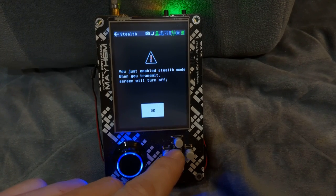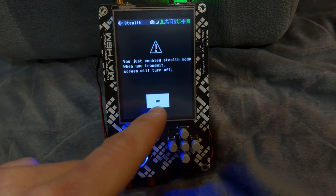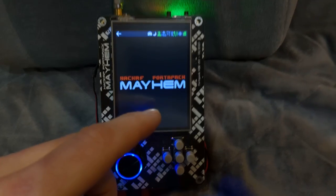There's also stealth mode — you can see it activated up here. When you do that, the screen will turn off, which allows you to have a more stealthy transmit.